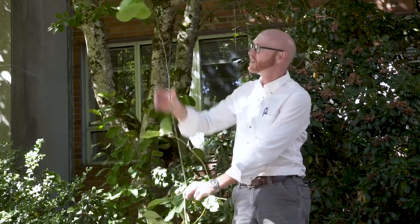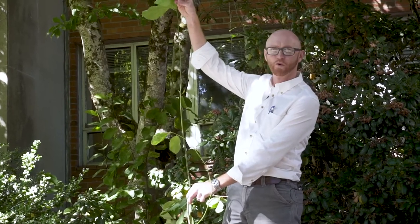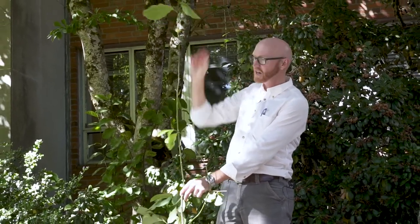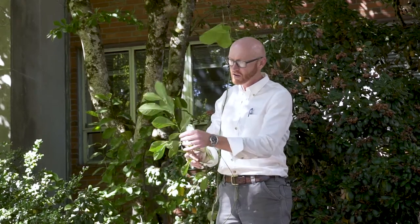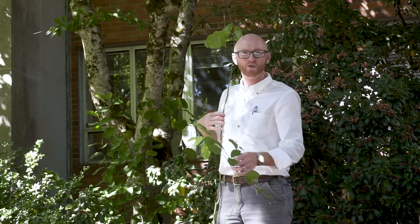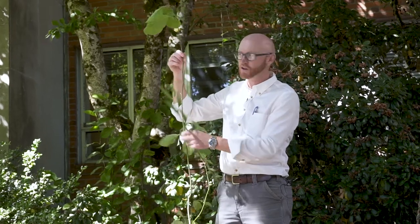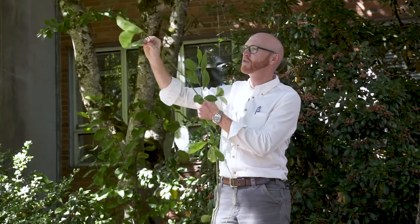This juvenile root sucker had about three and a half to four feet of growth during this year, whereas this adult material from a little higher on the tree had about eight inches. Juvenile material is going to be much more vigorous — the internodes are going to be longer and the leaves are oftentimes going to be much, much larger.